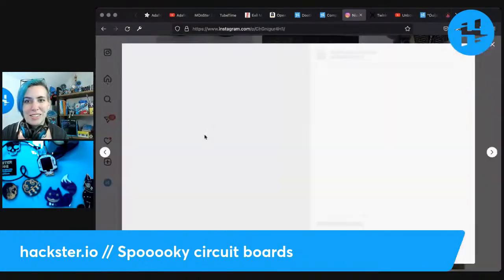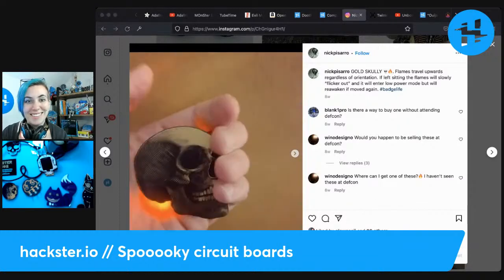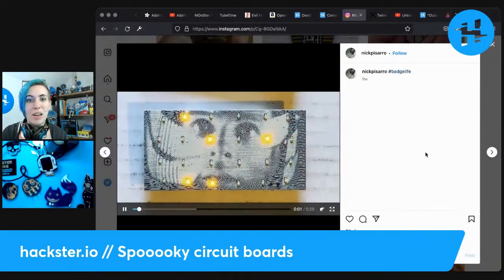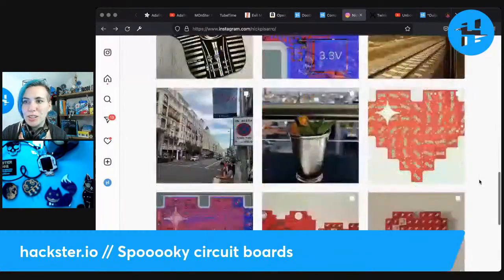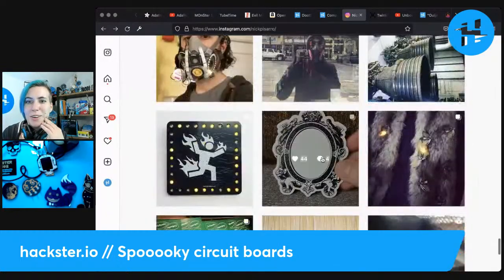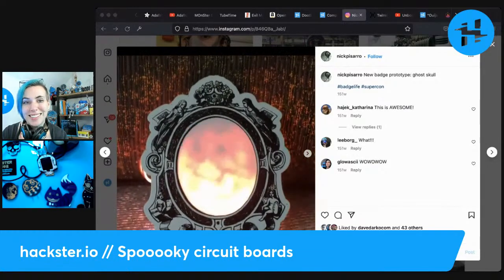Nick has an amazing array of gorgeous different circuits, including other skull designs. You've got to see some of them in action — like this flame one that's gold on black, which I love. This one is inspired by '2001: A Space Odyssey' — pretty spooky if you remember what part of the film that's from. And there's a ghost skull in a frame that he made — the ghost skull is shining through the PCBs via LEDs. So good. Check his work out!